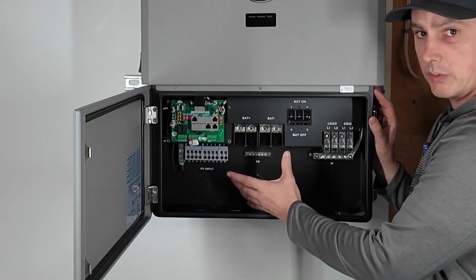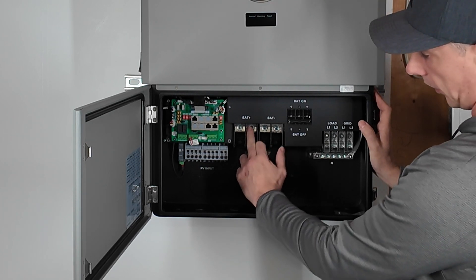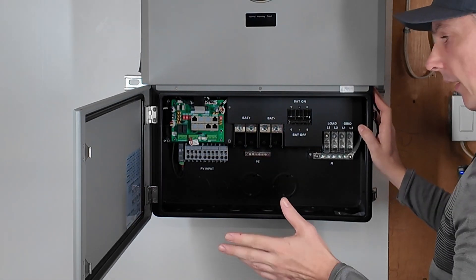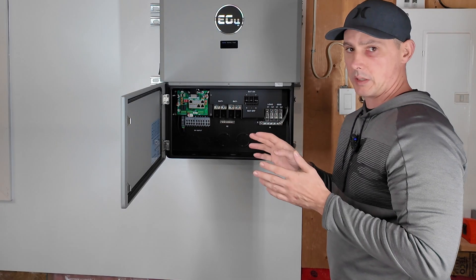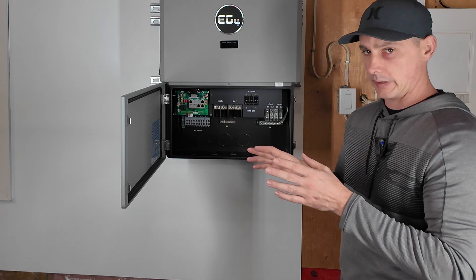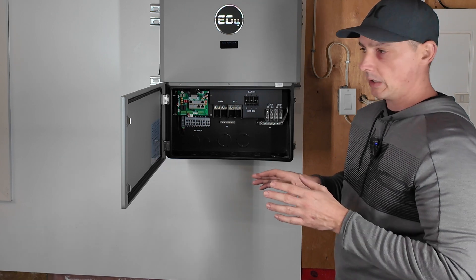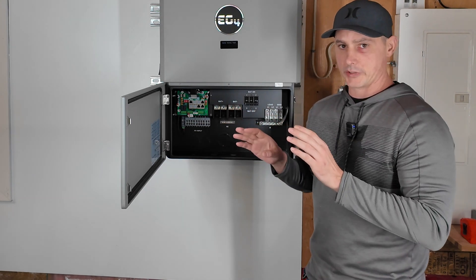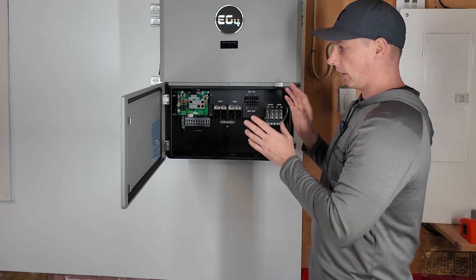Up here we actually have two locations for batteries — two positives and two negatives. You can run one battery string using one positive/negative pair, or you can run multiple battery banks using both pairs. They do recommend that all your batteries communicate together. I'm going to hook this up using voltage only because I have a battery bank with multiple different brands using multiple different BMS protocols. I'll have a shunt hooked up to Solar Assistant to monitor state of charge through the shunt rather than through the device itself.